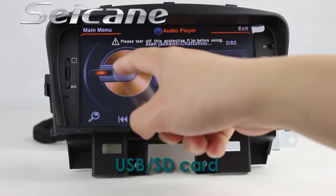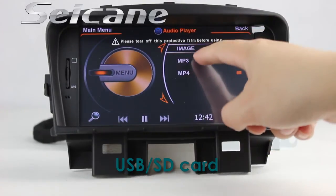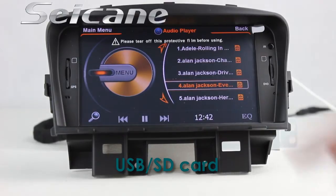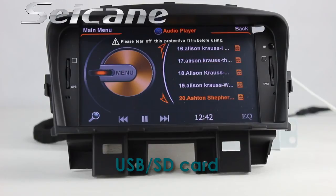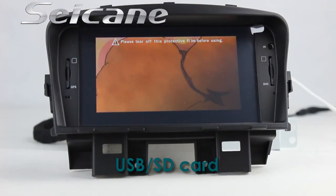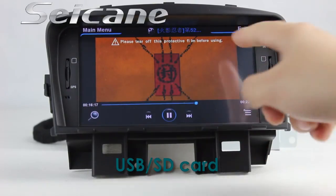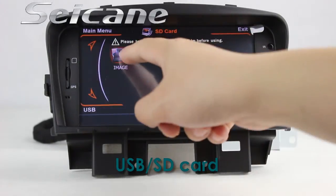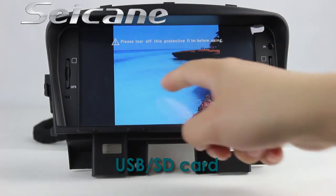You can enjoy media files from an SD card in the unit — you can listen to audio, and the digital signal processing system and built-in equalizer let you enjoy perfect sound quality. You can also enjoy videos from the SD card. Going back to the media menu and entering the photo interface, select photos from the SD card and view them by sliding your fingers on the screen.